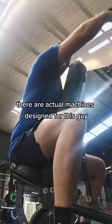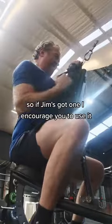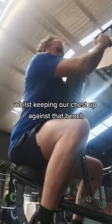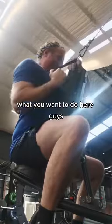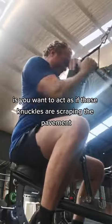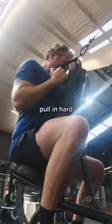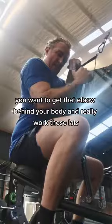There are actual machines designed for this guys, so if your gym's got one, I encourage you to use it. We're pulling that handle hard, in close to the lats, whilst keeping our chest and belly button up against the bench. What you want to do here is act as if those knuckles are scraping the pavement when you're letting that weight down — scrape the pavement right there. Pull in hard, you want to get that elbow behind your body and really work those lats.